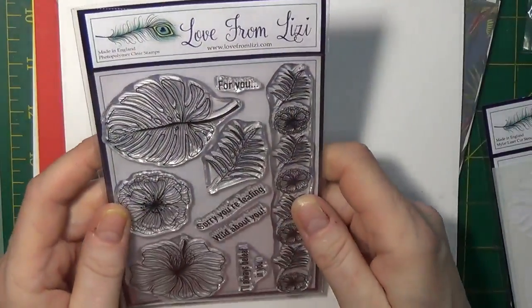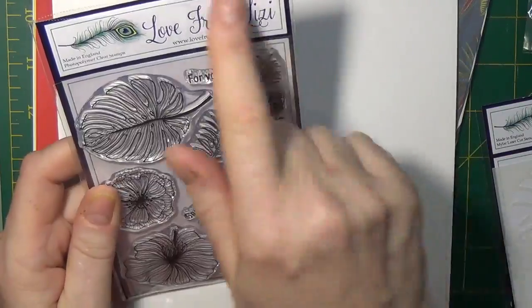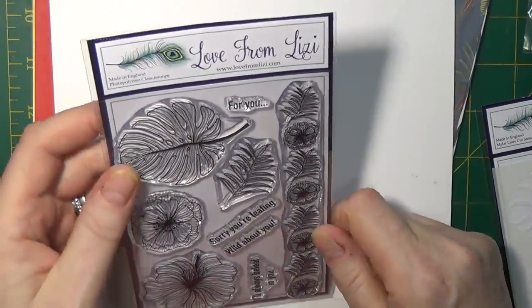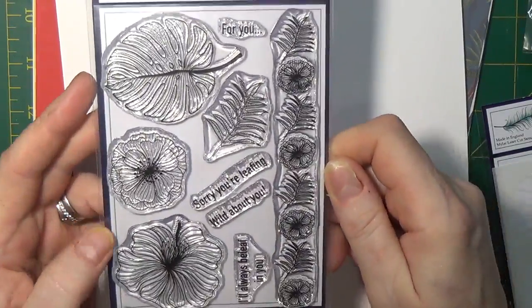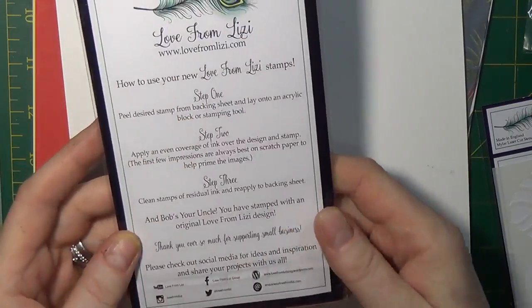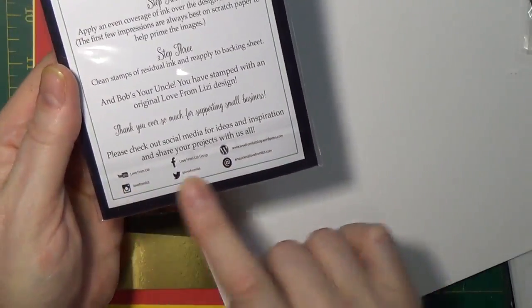On to the Love from Lizzy exclusive stamp set. As with every stamp set I get, I cut off the top where it is sealed so that I can keep all of the information together. This is a Love from Lizzy exclusive, made in England of high quality photopolymer. If you're a new stamper, all of the instructions on how to stamp are on the back, as well as care for your stamp.